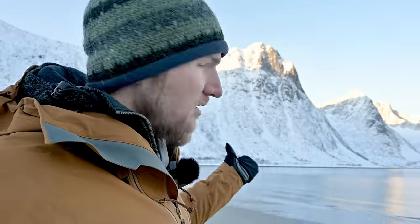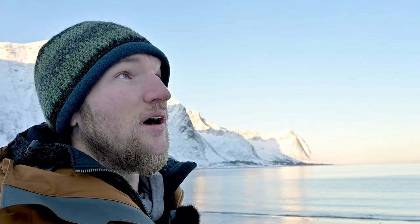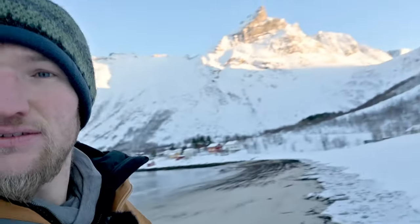Hallo! Heute melde ich mich, weil ich euch ein paar Sachen zu meinem Filtersystem zeigen möchte. Und da bin ich jetzt in dem wunderschönen Steinfjord auf Senja. Und man sieht fantastisch schöne Berge umringen mich.